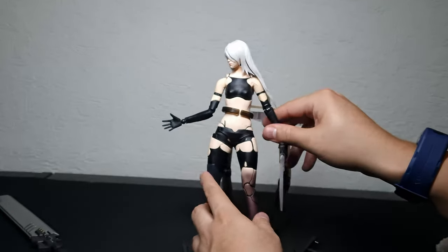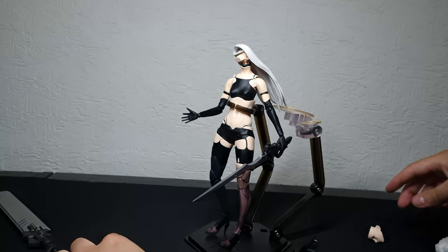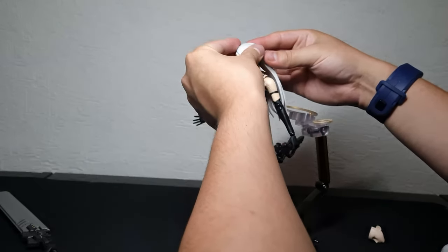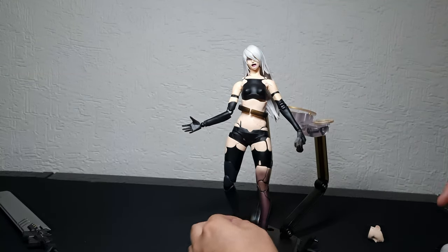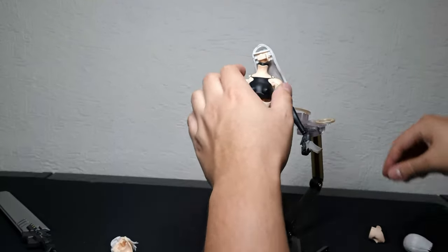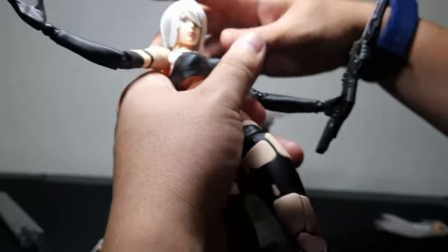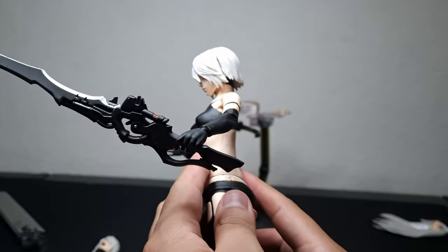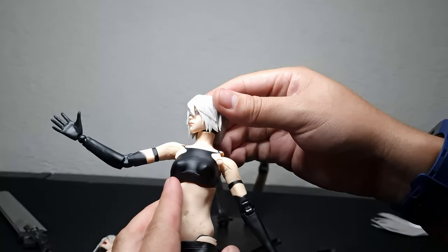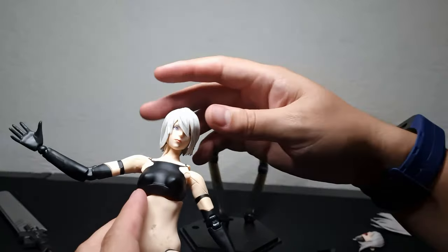Let's see how to change the head — I haven't shown that yet. It's kind of easy, similar to a figma. To change the complete head, be careful — you pop it up, and there it is. This portrait looks far better. Maybe the other one just wasn't sitting as tight. This portrait makes it much better from what I was complaining about. I'm going to try it with the long hair because I love A2 with long hair.